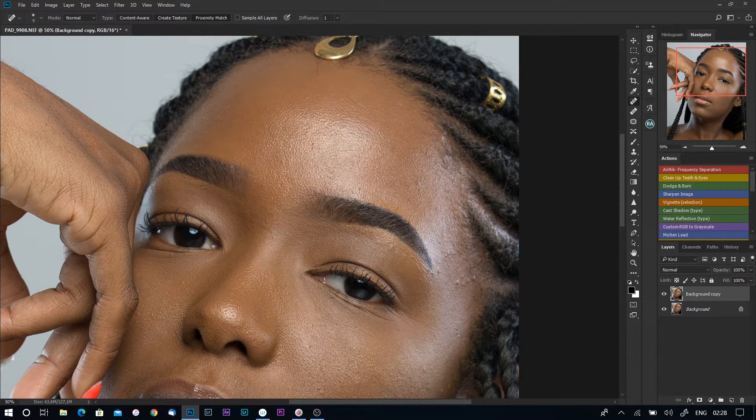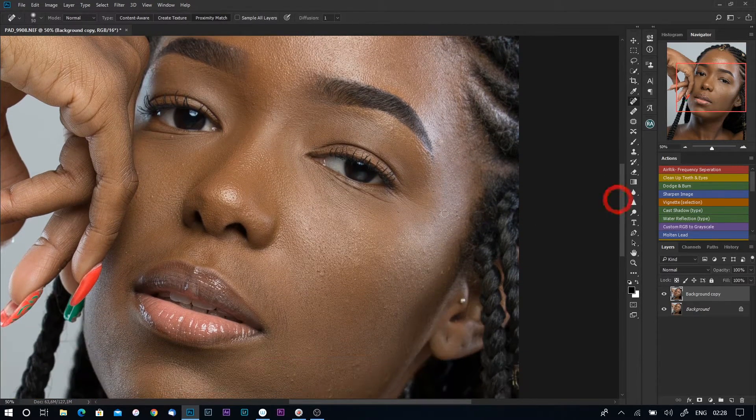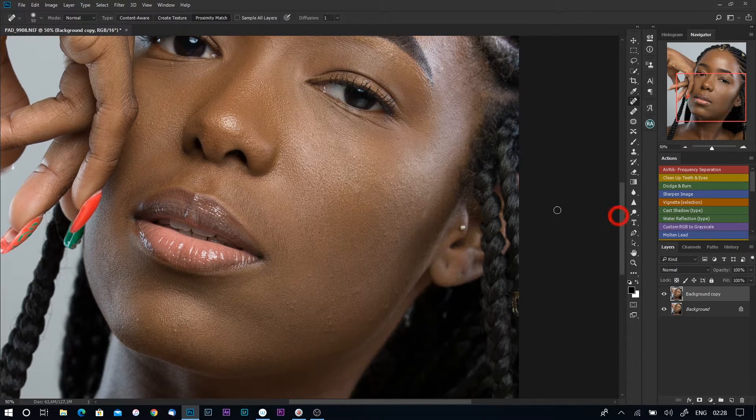I'll select my healing brush tool, increase the size a bit, and go ahead and remove some blemishes. Sometimes it will take a bit of time but it's worth it. Just remove as much as you can — you don't have to remove all of them, just take out as much as possible.